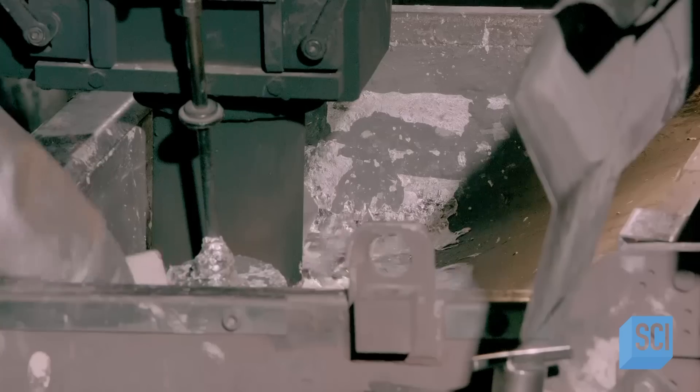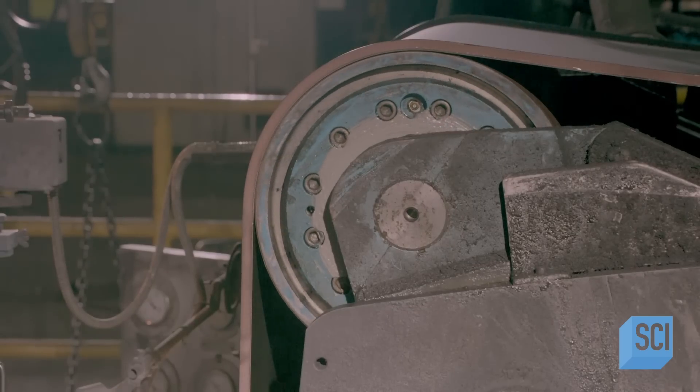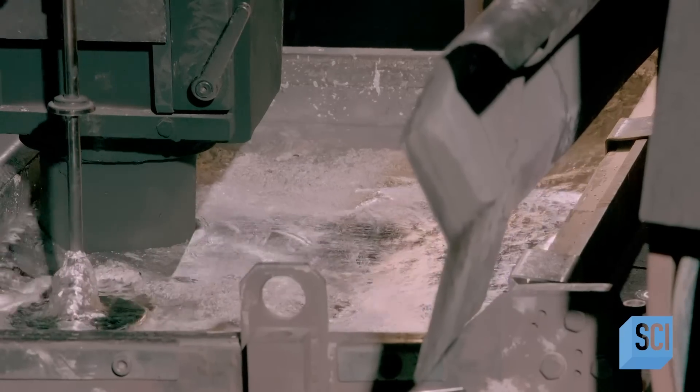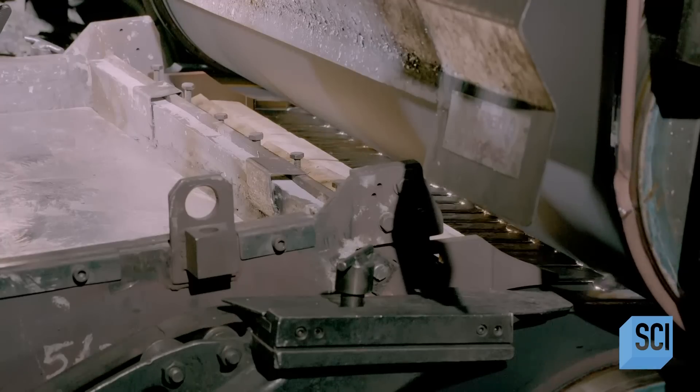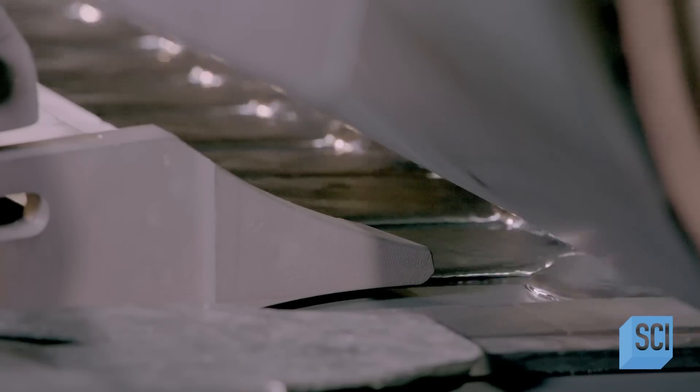The molten zinc now arrives at the casting machine. Here, three-foot wide steel unwinds, and once linear, the zinc flows onto it. The steel acts as a mold to form the zinc into a long, rigid sheet.